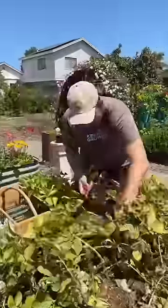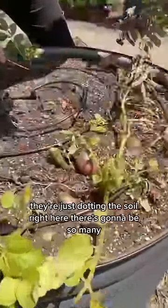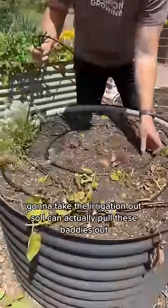I'm going to cut off all the leaves first. They're just dotting the soil right here — there's going to be so many. I'm going to take the irrigation out so I can actually pull these baddies out.